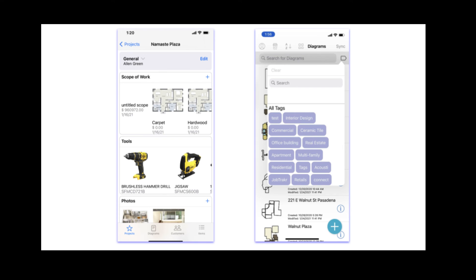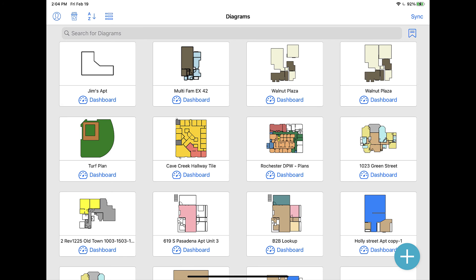Combining the DeWalt Laser Distance Meter and the MeasureSquare mobile app is just the beginning for home improvement and construction professionals. It's the new way to be more productive and competitive when winning bids. Thank you very much.